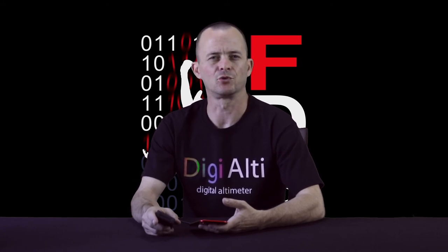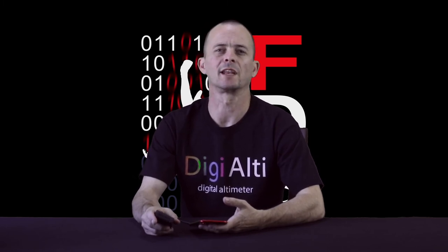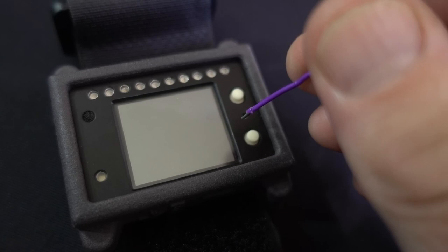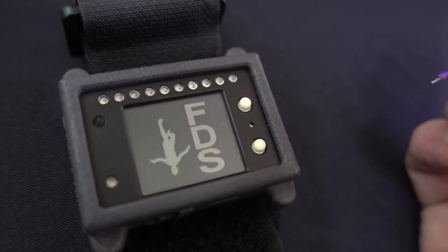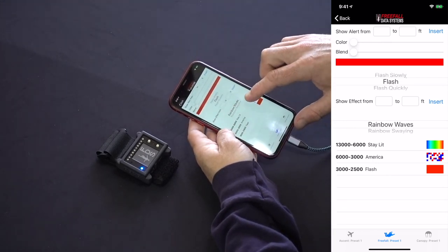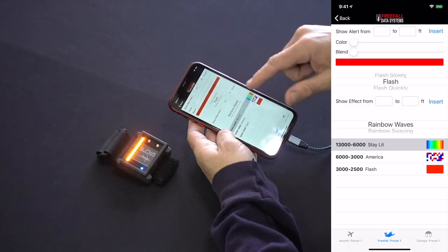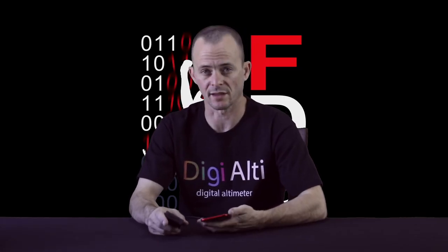If you ever have difficulty using the altimeter — you've charged it but can't connect to it — try using the reset button, which is located between the two white buttons. Simply depress it by inserting a paper clip into the hole. It's a good idea to check your settings after doing this, as if the file system has been corrupted — which shouldn't generally happen — it will be automatically reformatted. This is also the button used to do firmware updates on the altimeter.